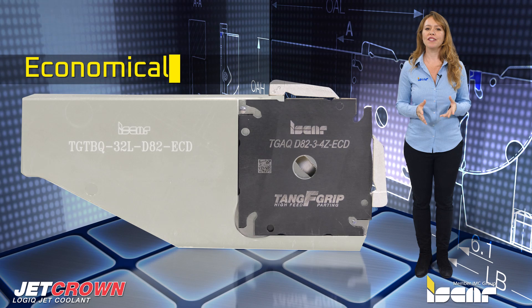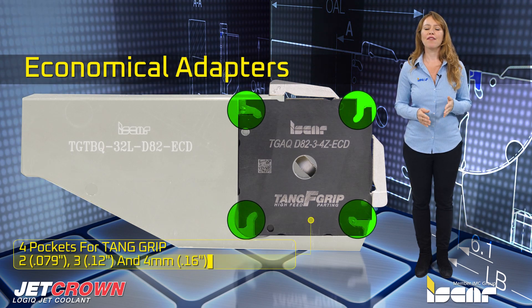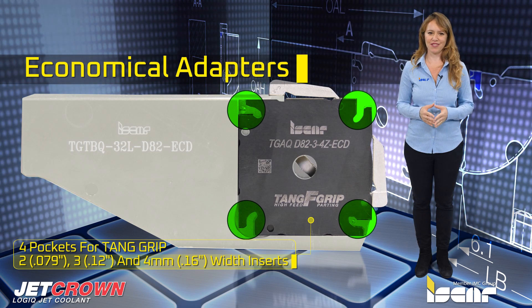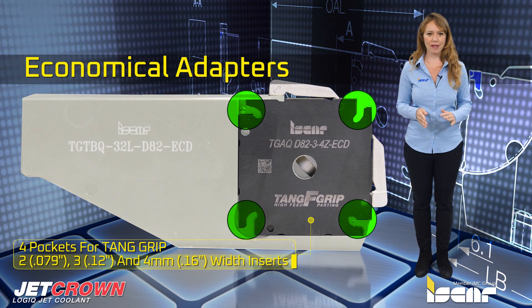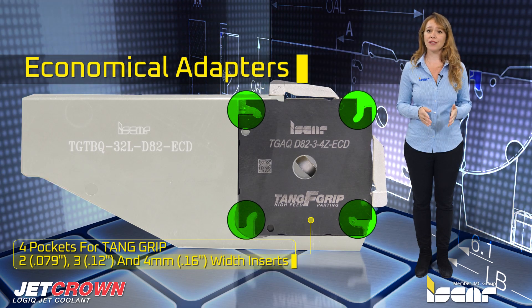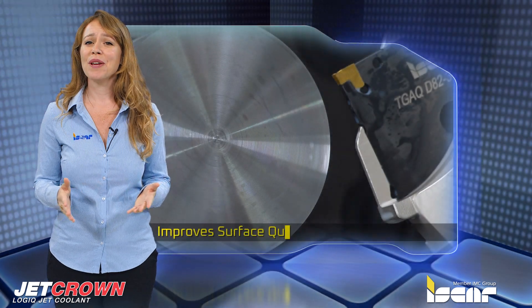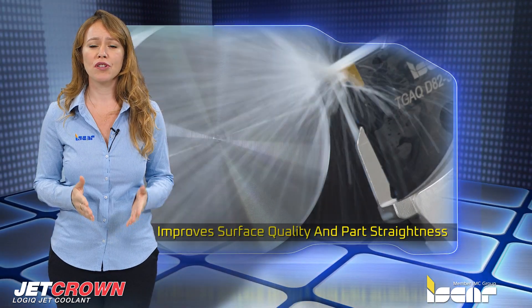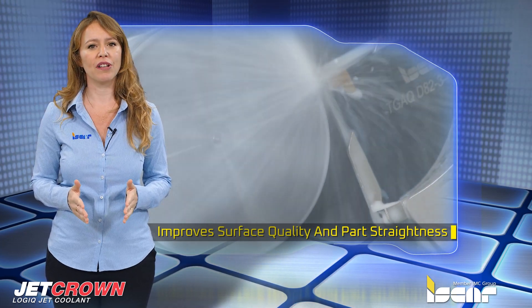There are economical adapters with four pockets for tank grip 2, 3, and 4 millimeter width inserts. The new square adapter is suitable for all tank grip inserts, including high feed inserts designed for higher productivity. The extremely stable system improves surface quality and parts straightness during parting and grooving operations.